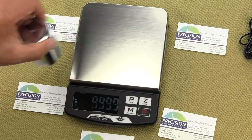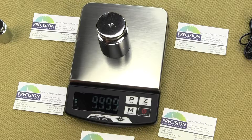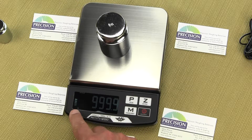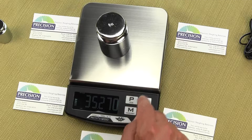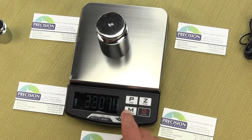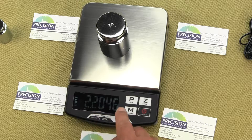Now let's look at how to change the weight units. This is 1000 grams. If we press the M key, in the lower left-hand corner you'll see G for grams. Press it once and that gives us ounces — it goes to three decimal places, so 0.005 ounce increments. In pounds it increments by 0.0002 pounds.